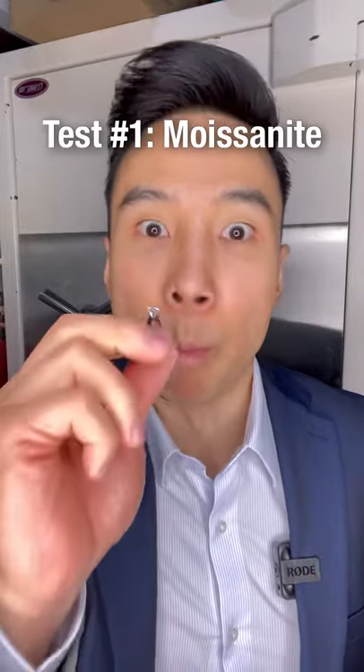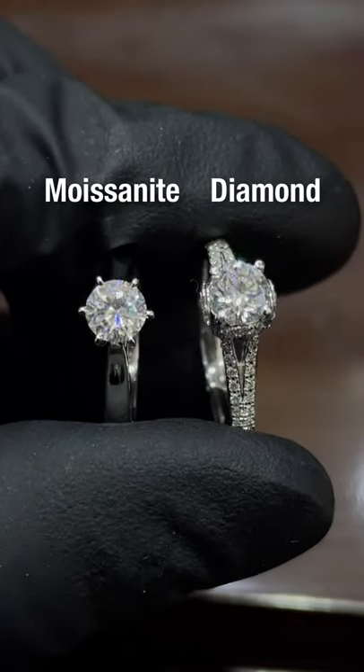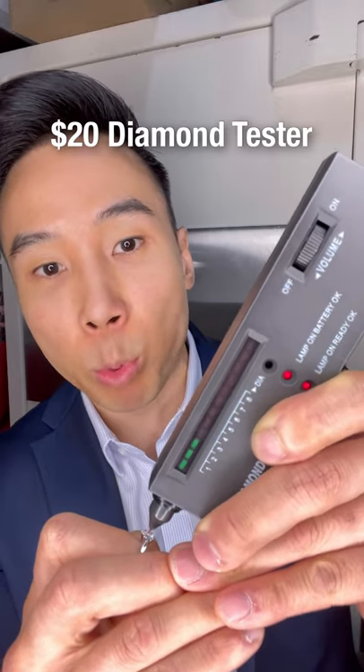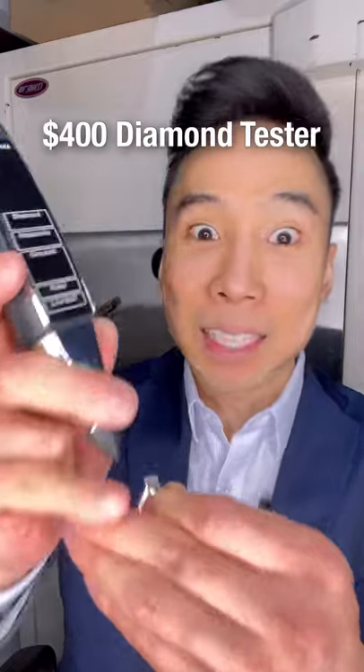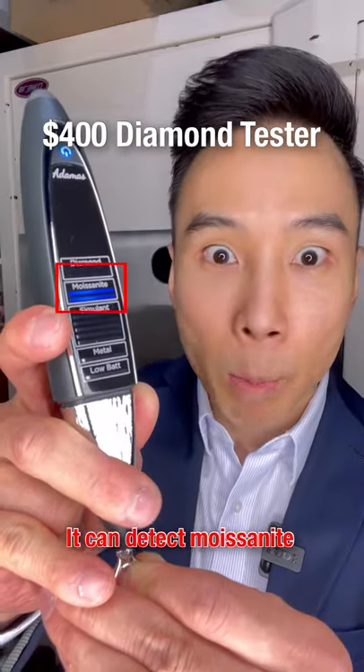Here's a fake diamond ring, specifically Moissanite, which looks and sparkles similar to a diamond. Watch what happens when I test it with this $20 diamond tester — a Moissanite can pass this diamond tester easily. Let's see how the Atomus tests it. Moissanite.